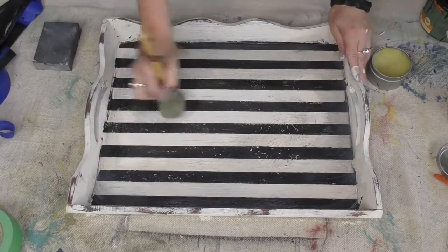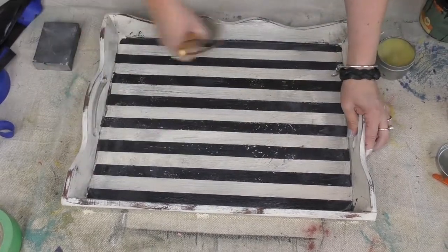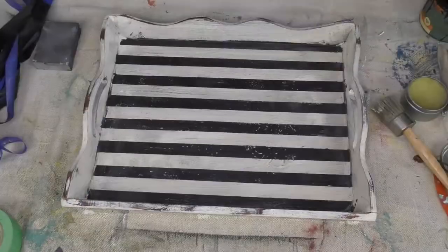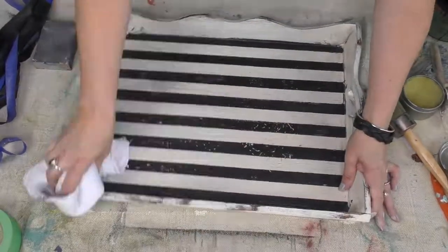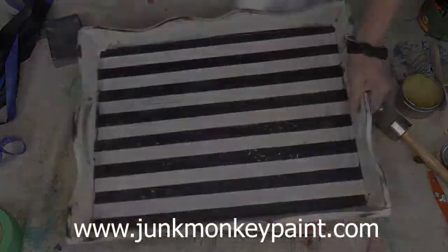This is a really cool tray. I could use it on top of furniture, or stage it on top of a coffee table, use it for decor on a mantle. At the end of the day, as long as it's sealed — like you see me doing here right now with my buffing cloth — I can even serve s'mores on it and serve breakfast in bed. It's totally up to you.